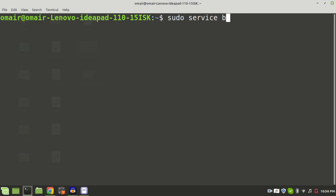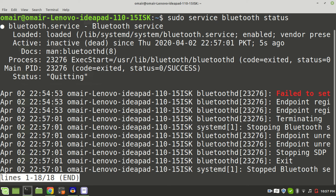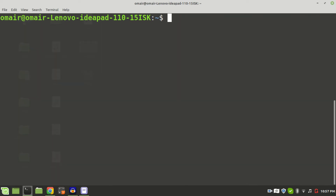To stop your Bluetooth service, type the following in the terminal: sudo service bluetooth stop and hit enter. To start, type sudo service bluetooth start and hit the enter key.